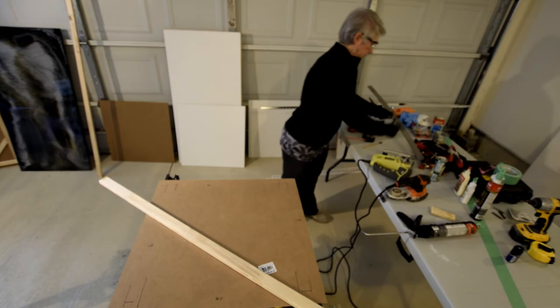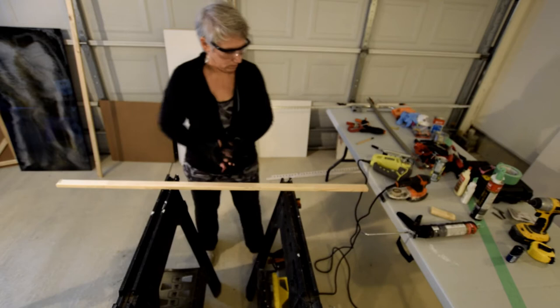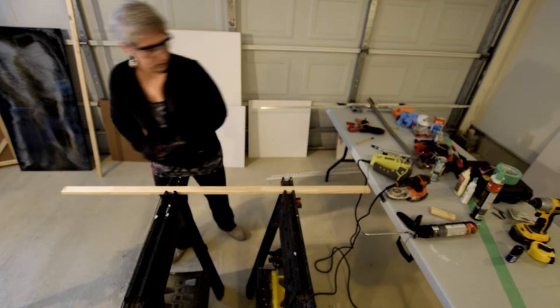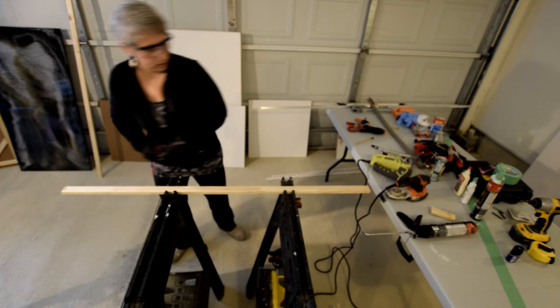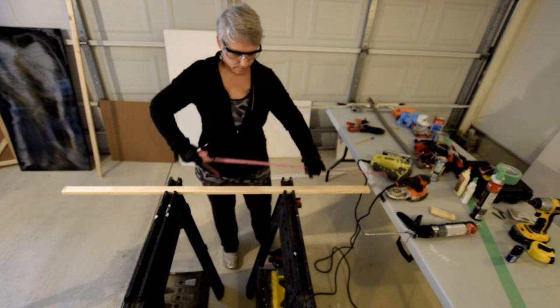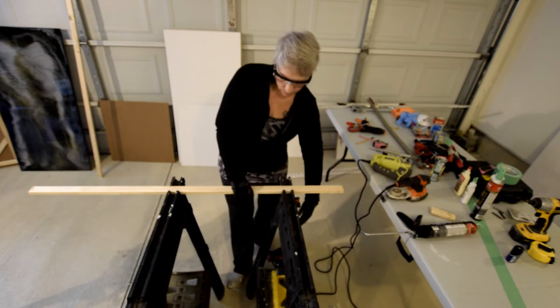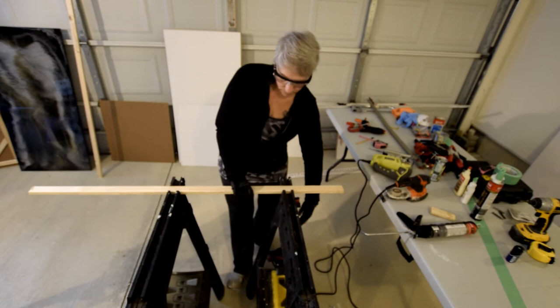So then you take your tape measure — I'm actually going to move this out of the way for now. These saw horses are great because this type of lumber actually just happens to fit right in here, which is great. The first piece I believe was 21 inches, so I'm going to need two of those. So I'm just going to go ahead and cut that now. I apologize for the noise but it'll just be for a little bit. Obviously you can use your jigsaw or your hand saw.